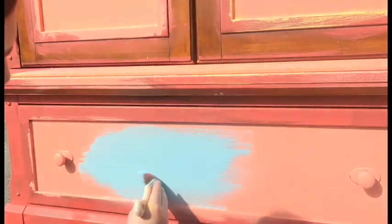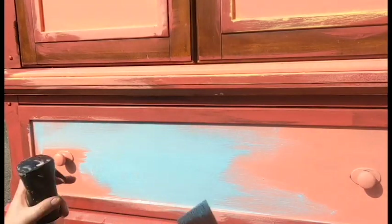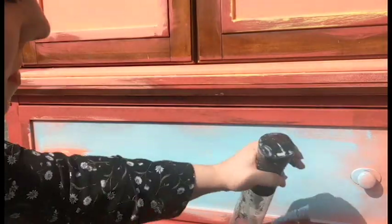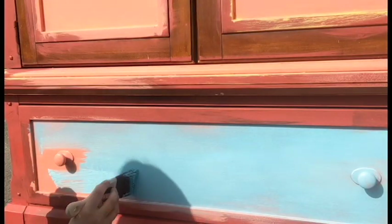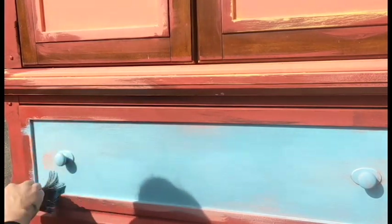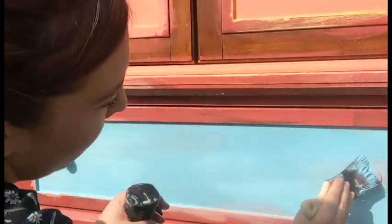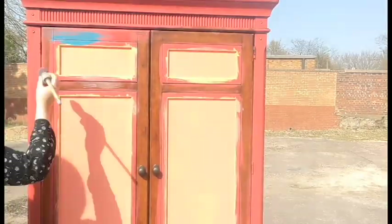Everything's drying super quickly because the weather is hot today, so I have put two coats of Flamingo on there now, and now I have Dixie Belle Blue which is a very soft baby blue colour. As I paint this I can't remember exactly what brush I'm using — it is a synthetic brush — and I am not covering all of the coral up. There are going to be little bits of coral peeking through around the edges and around the pulls, and again it's just going to overlap.